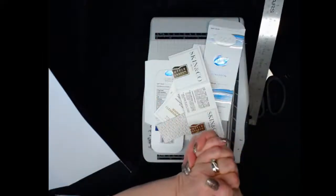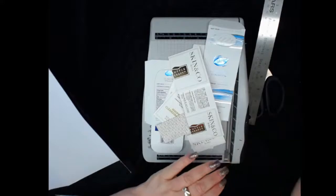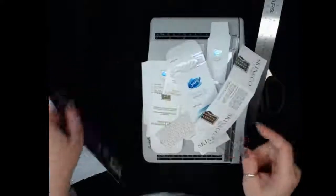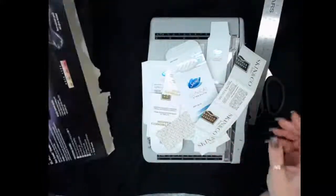Welcome to Making Memories with Melody. I want to thank you so much for stopping in and checking out what I am up to. What I'd like to share with you today is reusing the packaging of items that we bring into our house, whether it's skin care, deodorant, or a new curling iron.